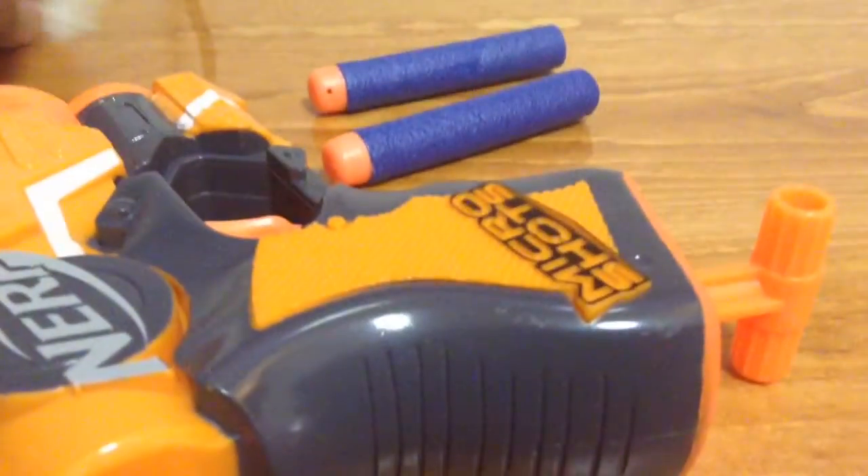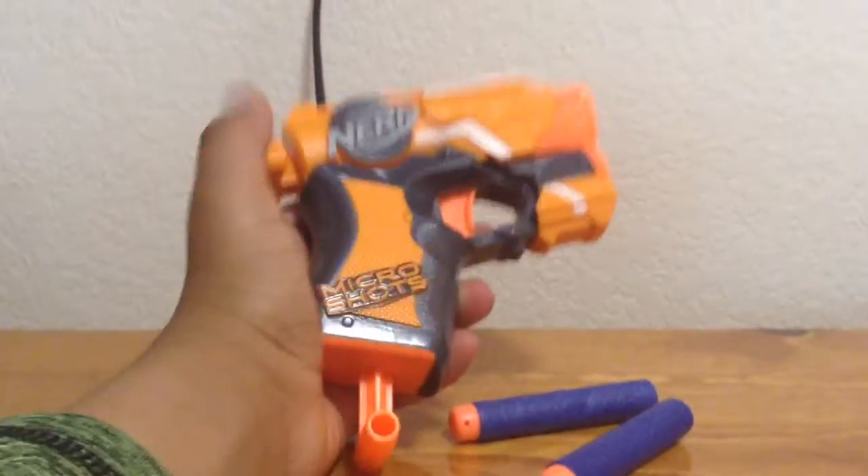Sorry, camera fell for a second. Here's the first bullet and here is the second bullet — we'll set those aside. And here is our end product: the Nerf Micro Shots Fire Strike, with two little bullets. If you didn't notice, I'm playing Fortnite in the background — you can hear the music. I'm recording this at my desk.